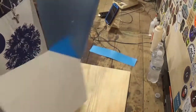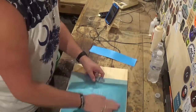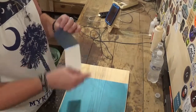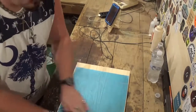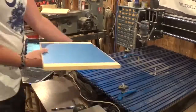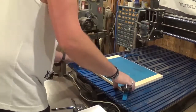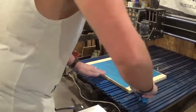Over here on the workbench we're going to attach the Aura Mask to the board, making sure it's nice and flat with no bubbles. Then we're going to take the board over to the CNC machine and begin locking it down with the clamps — I've got some T-bolts with washers in them.